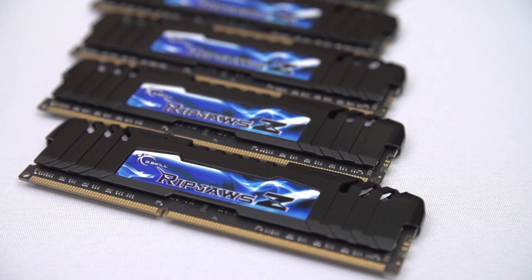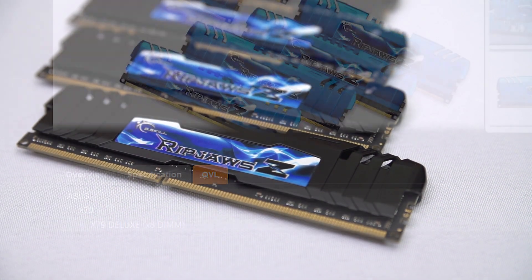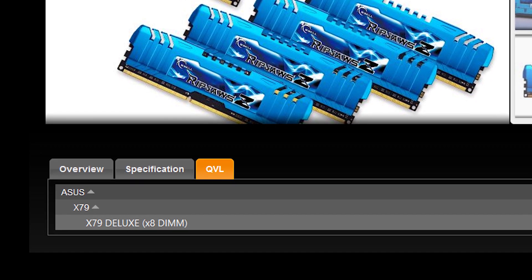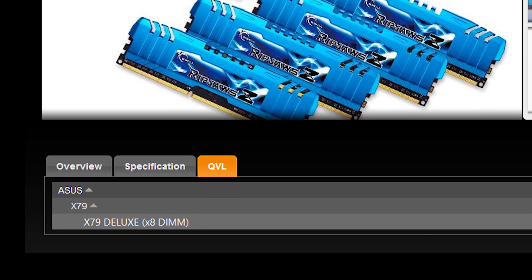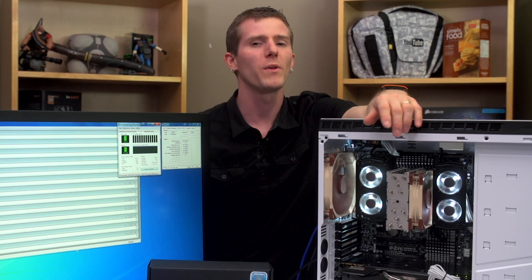As an extra bonus, we happen to have an X79 Deluxe ASUS board, which is one of the only boards that this kit is validated to work in with all eight DIMMs at the same time running at 2400 MHz, so that'll be fun if we ever want to play around with it. Anyway, with that history lesson out of the way, let's get into the product itself.